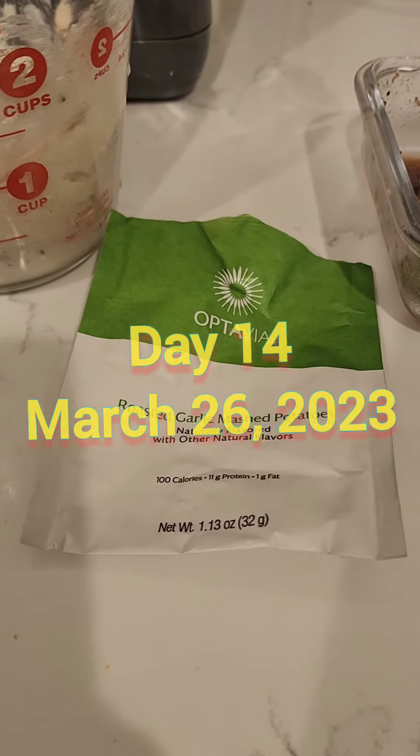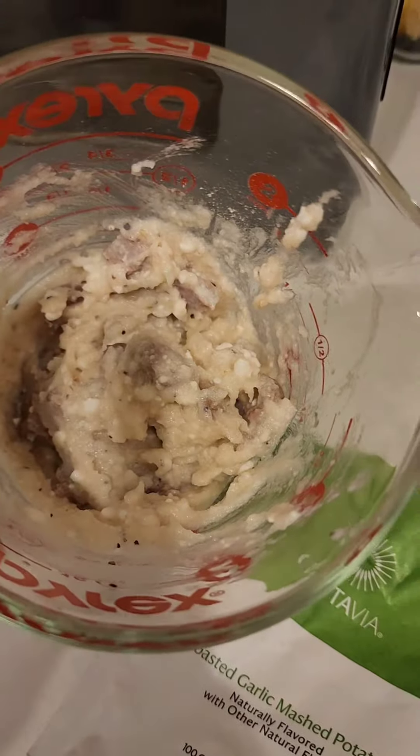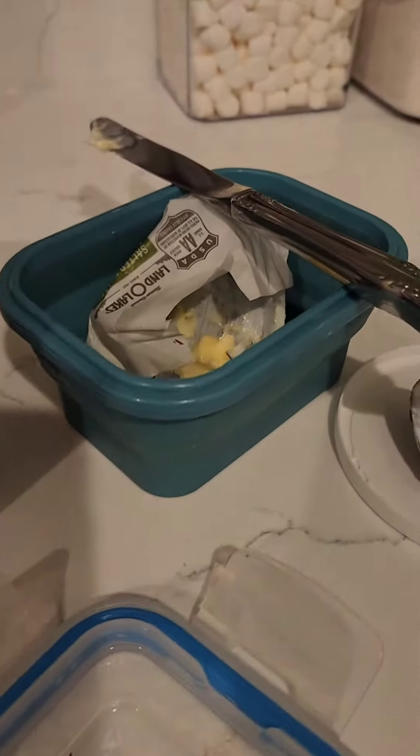Day 14. I'm gonna do the roasted garlic mashed potatoes with my leftover meat. I added a little bit of cottage cheese — maybe two tablespoons — with that, a little bit of butter, and my seasoning.